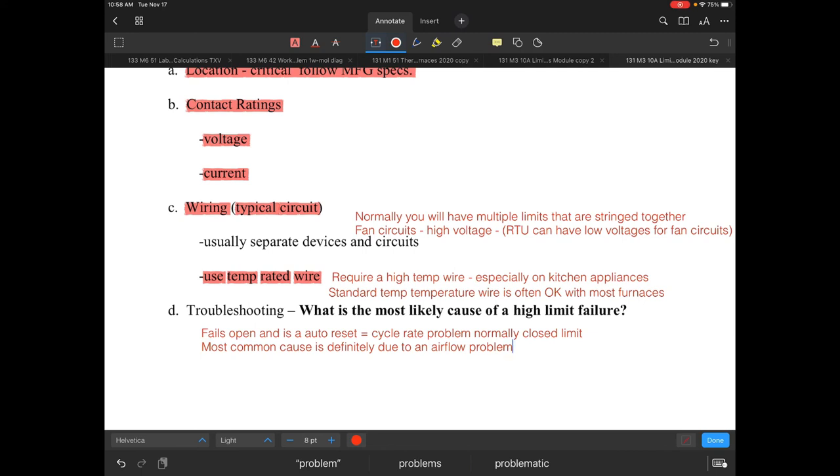The most common cause is definitely going to be an airflow problem. Looking at causes of a high limit opening up — it could be a low airflow problem caused by dirty filters, fan speed issues, or duct restrictions. There are numerous issues that could create that problem — commercially it could be a loose belt or incorrect adjustments.